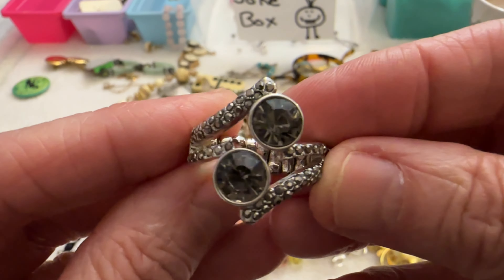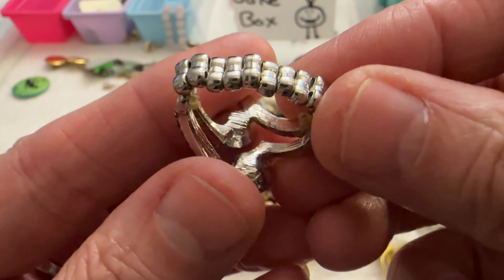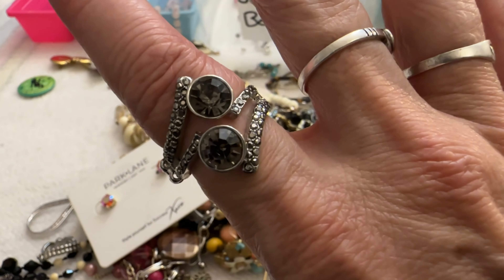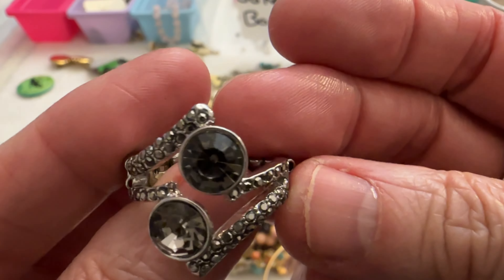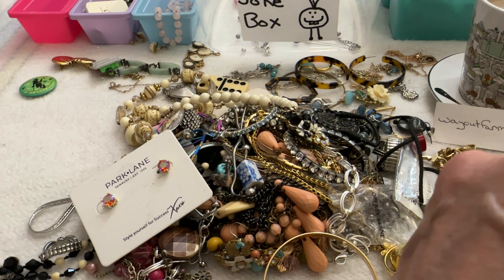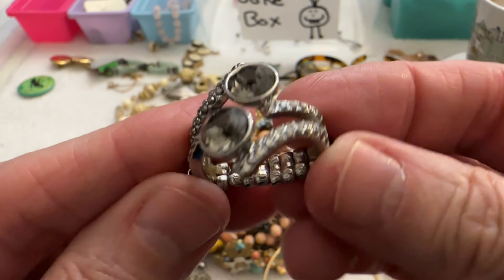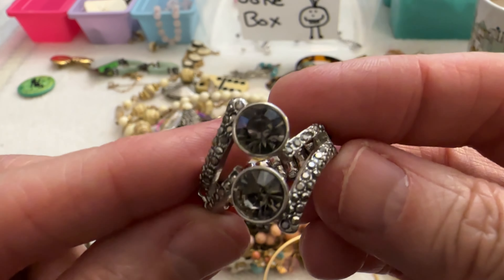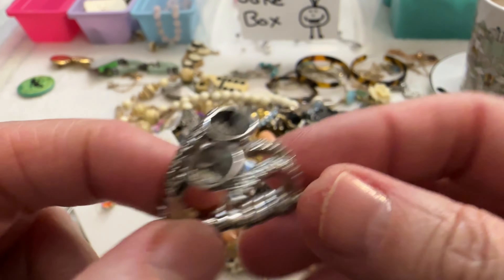Then I have this little ring — this is cute, it's not marked but I really like it. These are a smoky gray color and they're testing as glass. That is a cute ring. I'm going to say $5 on that one.